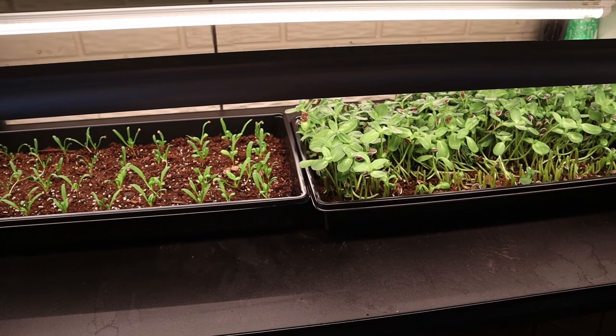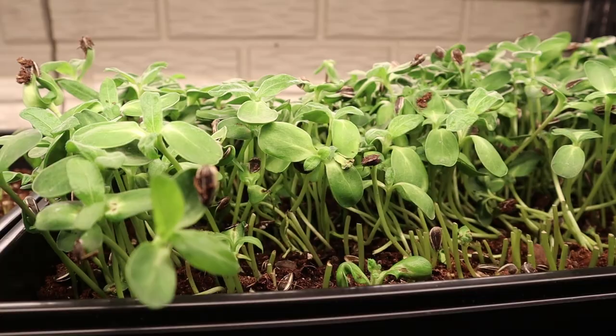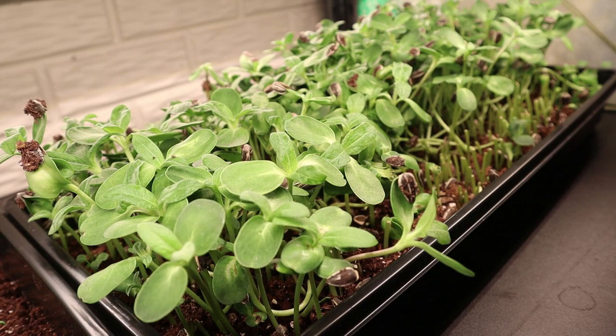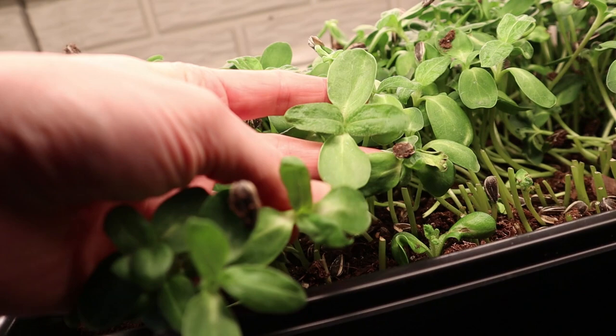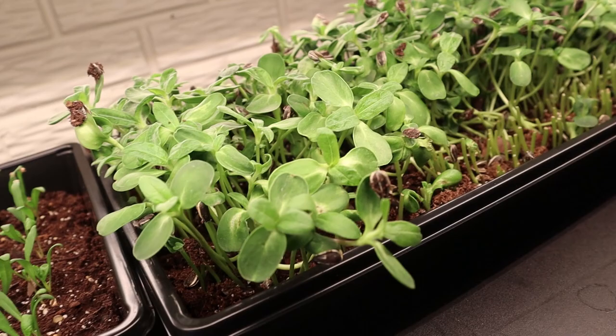Next we have some sunflower shoots — this is another one that came in our microgreens pack. As you can see, I let these go way too long. My husband will still eat them, but I think they're a little strong at this point. I believe you are supposed to harvest them when the true leaves are just starting to show, but these have some serious true leaves that have been around for a while. What I'm going to do is feed these to the chickens and start over — I think the chickens will appreciate them more than I will. It's worth noting that these also grew super fast.